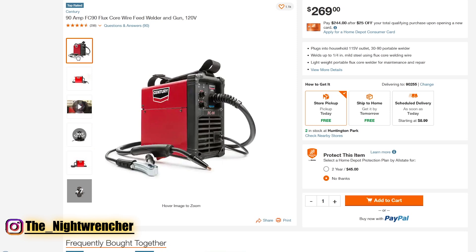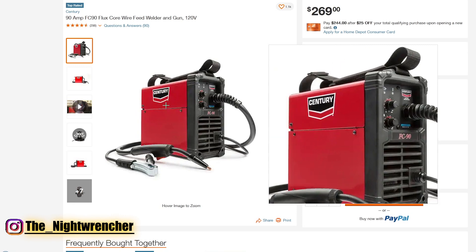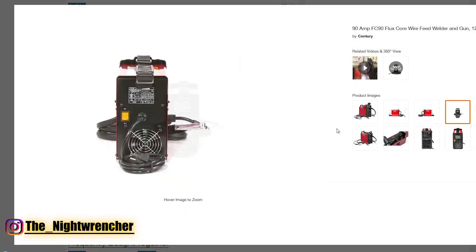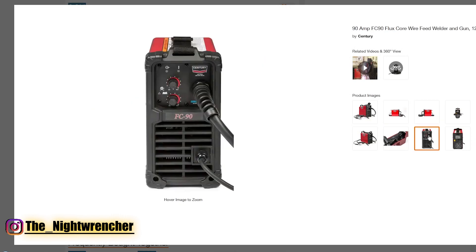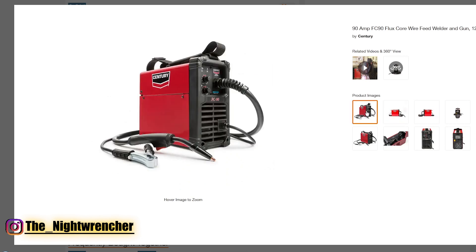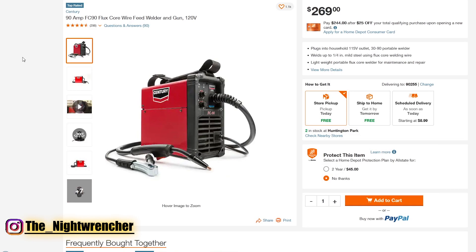Our last welder is the Sentry FC90 — a 90 amp welder. Sentry is kind of like Lincoln but not Lincoln — Lincoln owns the rights to Sentry. If we look at the front it has two dials: voltage and wire speed. If we look at the back side, it doesn't have anything for a gas bottle. What's nice about this machine is that it's a higher-end machine from a more well-known brand. The price is a little higher at $269, so the difference between the cheapest and most expensive welder on our list is about $100. If you have an extra $100 maybe it's worth switching to the Sentry, but if you want to save that $100 and spend it on gloves or a helmet, I'd rather do that than play the brand name game — because if Sentry is the cheaper version of Lincoln, it's probably all made in China and no better than the ones we looked at earlier.